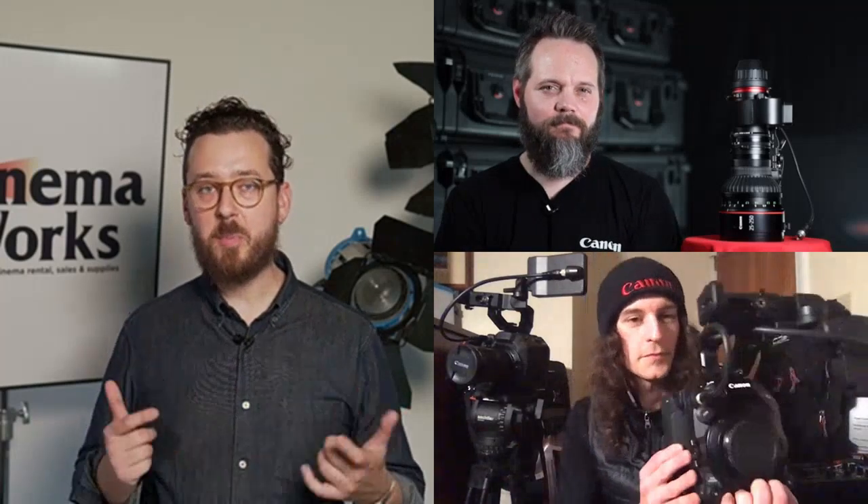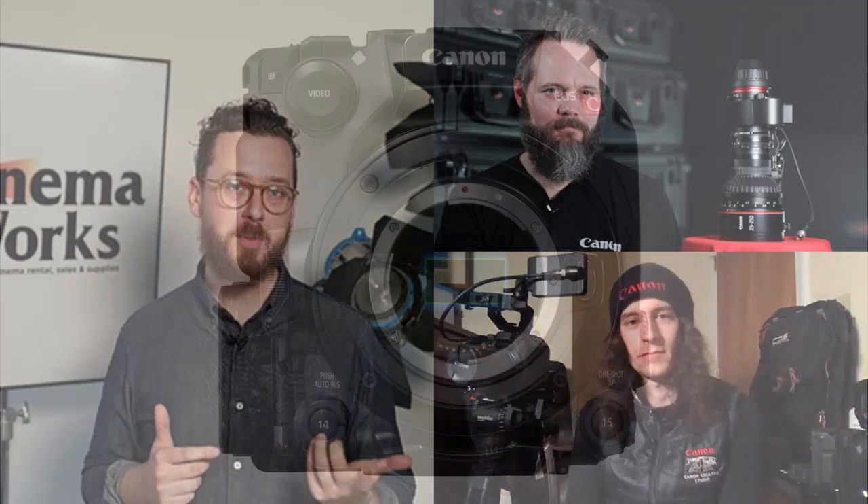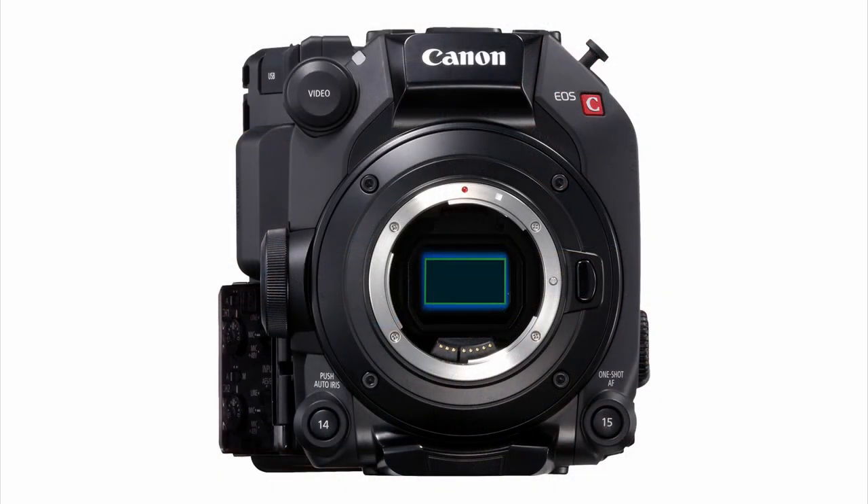We have a brand new Super 35 sensor with a brand new dual gain output technology. It's a 4K Super 35 millimeter dual gain output sensor. It allows us to push the dynamic range to over 16 stops of total dynamic range. This is a first for us — the C500 Mark II before that was hitting about 15 stops in total dynamic range.